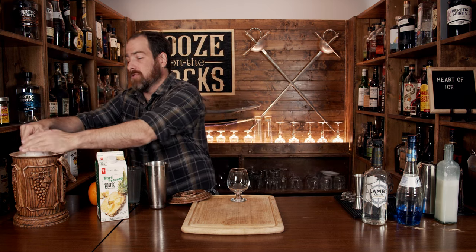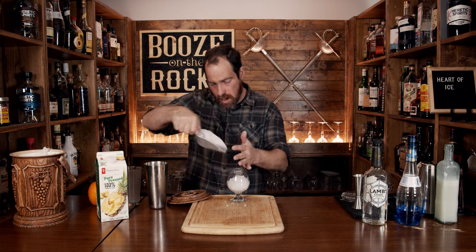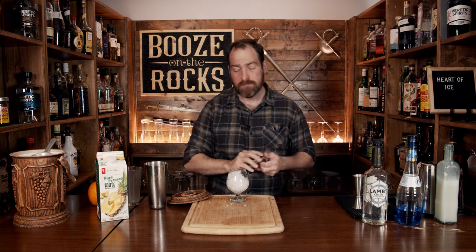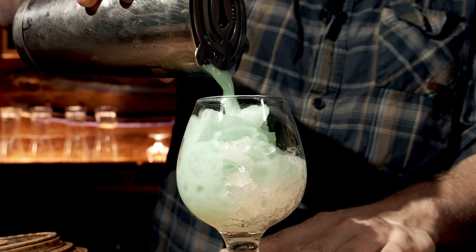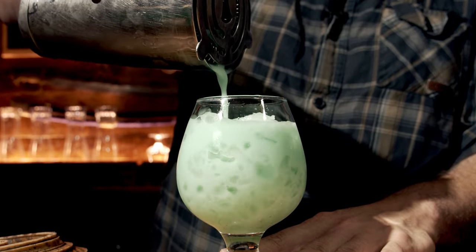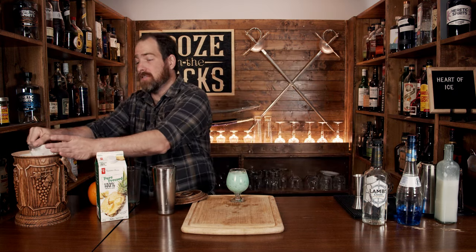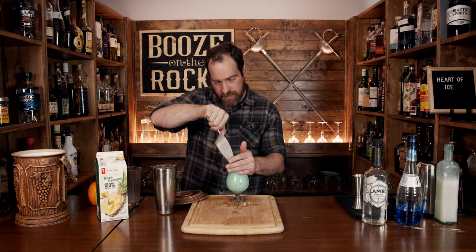Pop that off with the strength of a thousand chunks of ice and grab yourself your glass of choice. In this case I'm going to use a bit of a goblet, kind of more heart-shaped. What we're going to do is fill this full of crushed ice, all the way or at least almost all the way to the top. Then we'll just generally strain this because we're not worried about ice chips on top. Now we're just going to top this with a little bit more ice, just to finish that off.